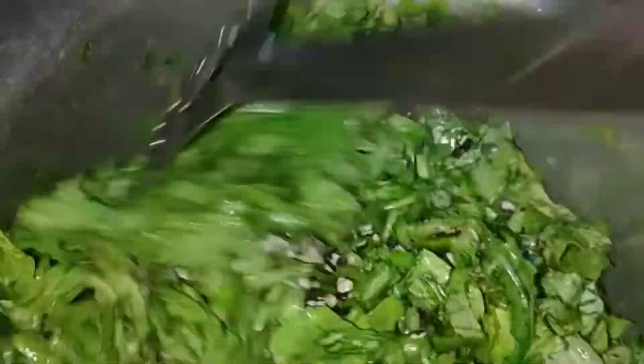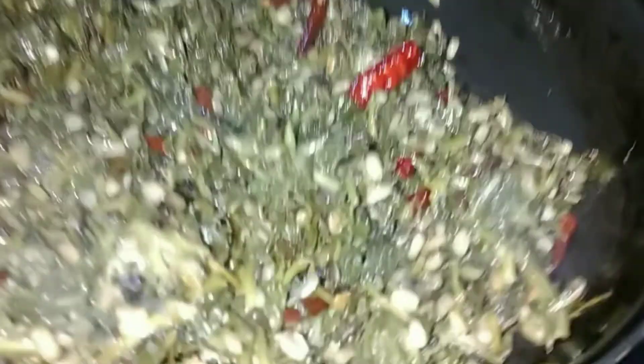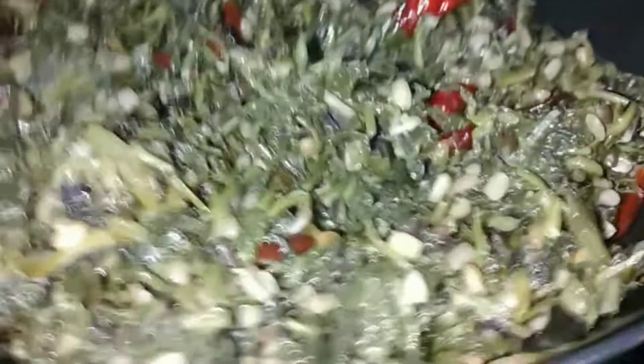If you have a pressure cooker or want to save time, just put it in for 2 weeks and don't put it in the water. Then you just put it in the water until the water comes through. Put it in the water — it's perfect.